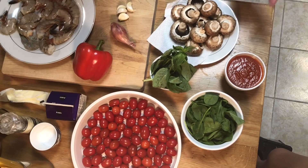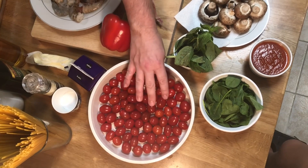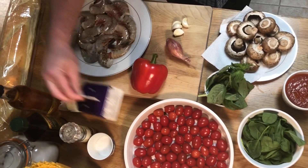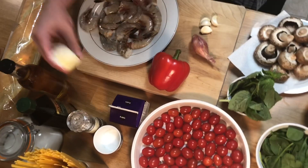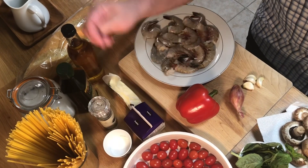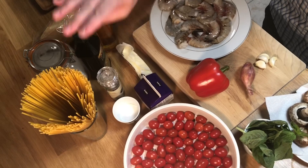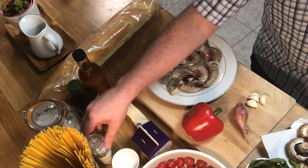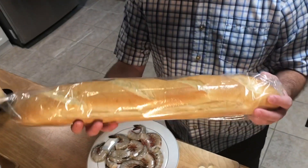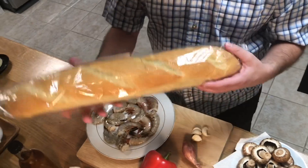I've got a couple pints of cherry tomatoes that we're going to roast before we build the dish. We have some heavy cream — about a half pint — some butter, kosher salt or coarse sea salt, cracked black pepper, one pound of linguine, some olive oil, and some sherry. And of course we've got a baguette, because whenever I make pasta we always have to have some garlic bread.